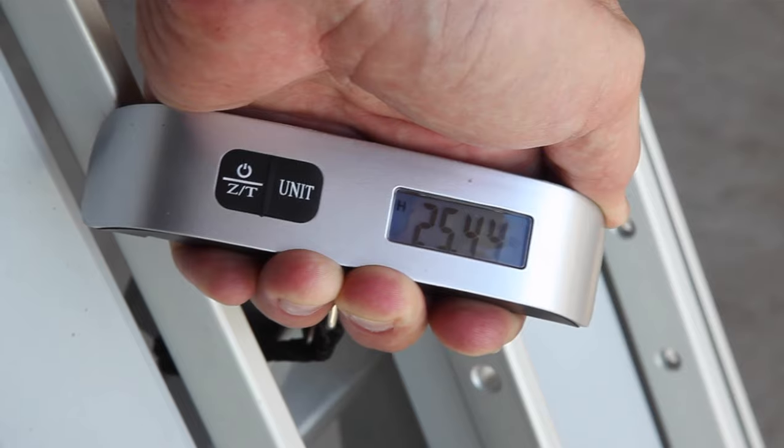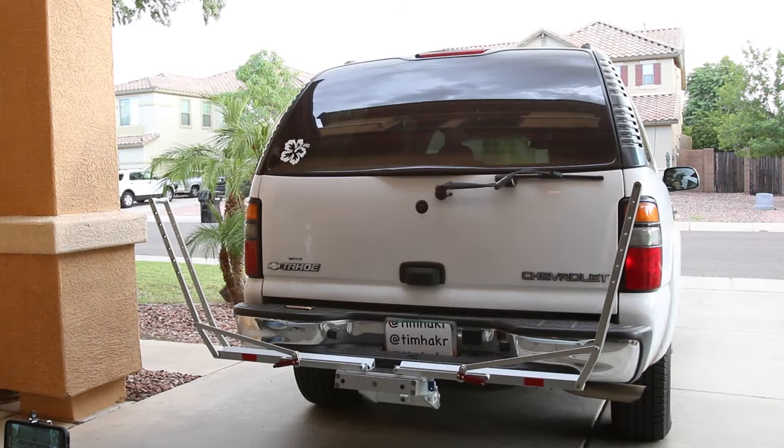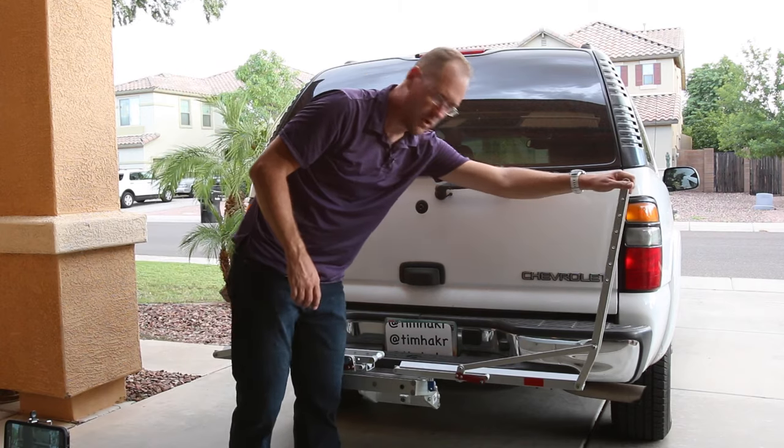It's anodized aluminum — very well made, very well machined, very easy to put on and off the car, store it in a garage, store it in the hatchback, or store it in a trunk.